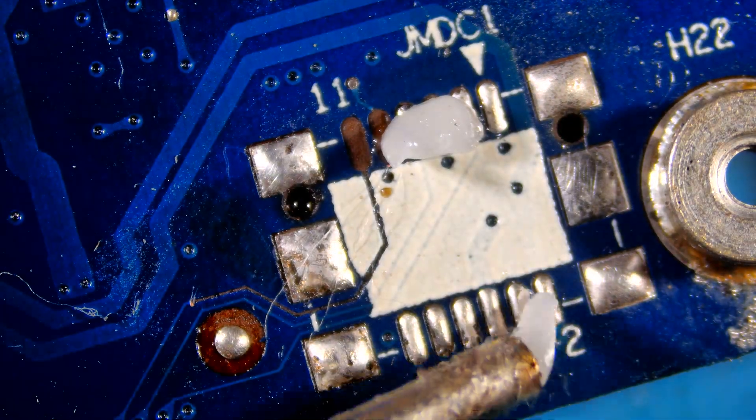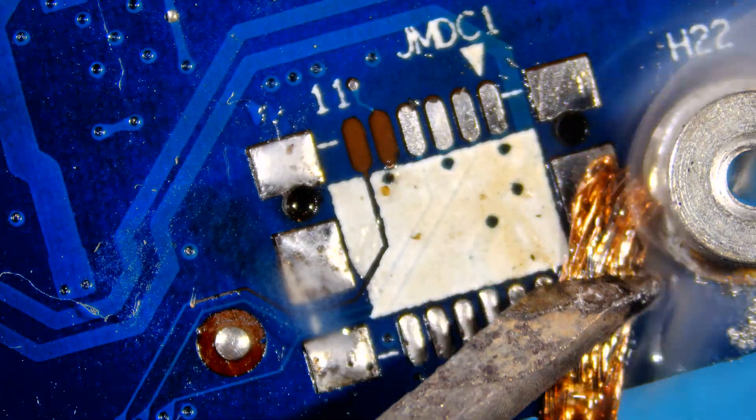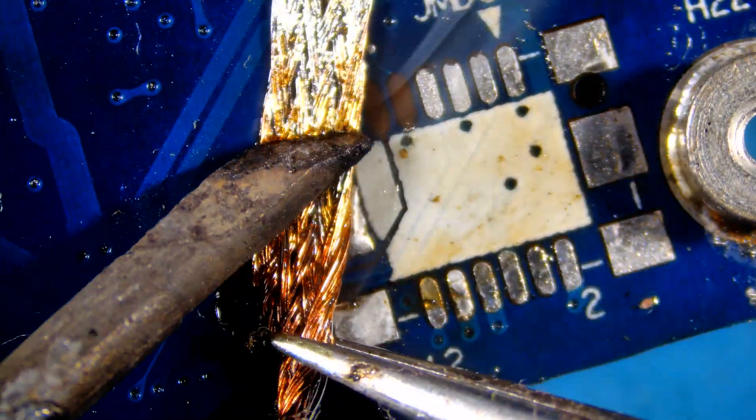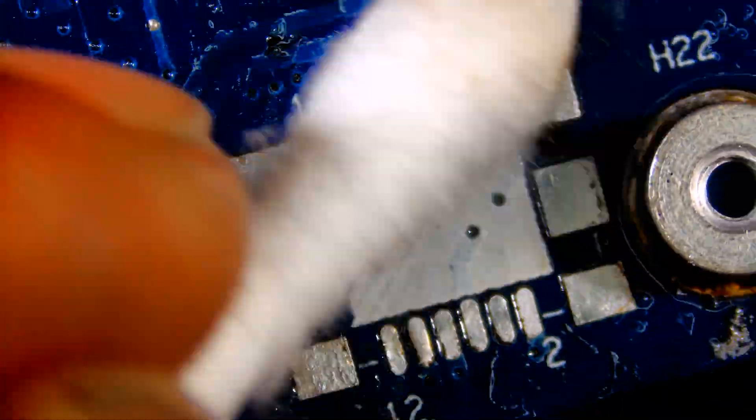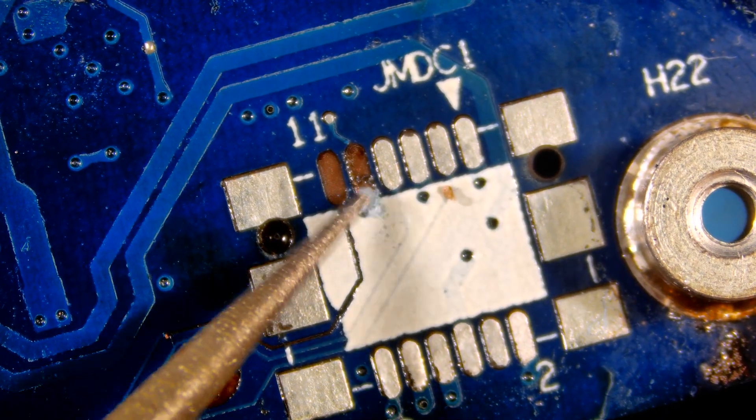Hi guys, welcome back to my channel. Today we are soldering another connector. Let's start by removing factory solder with help of wick and flux. Let's clean it with isopropyl alcohol and a cotton swab, then restore one trace after placing the connector.